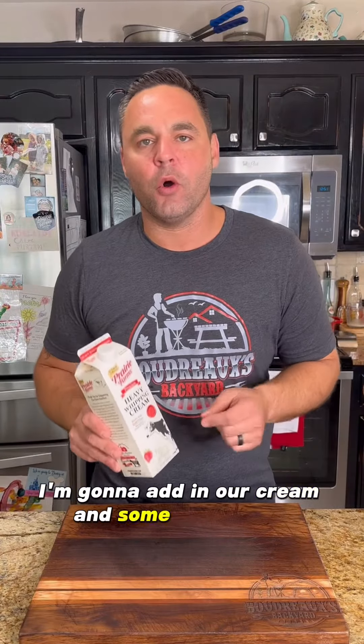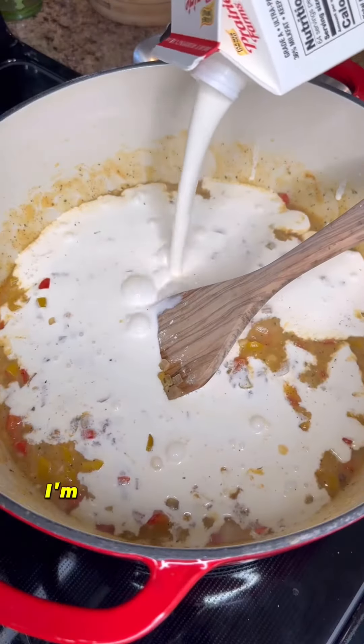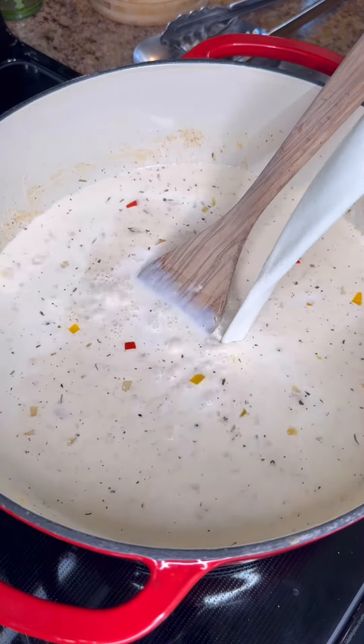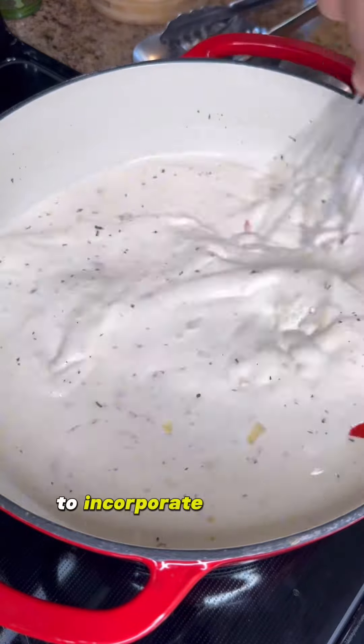I'm going to add in our cream and some whole milk — starting off with one quart of cream and about a half gallon of that whole milk. Go ahead and whisk it up well to incorporate that roux.